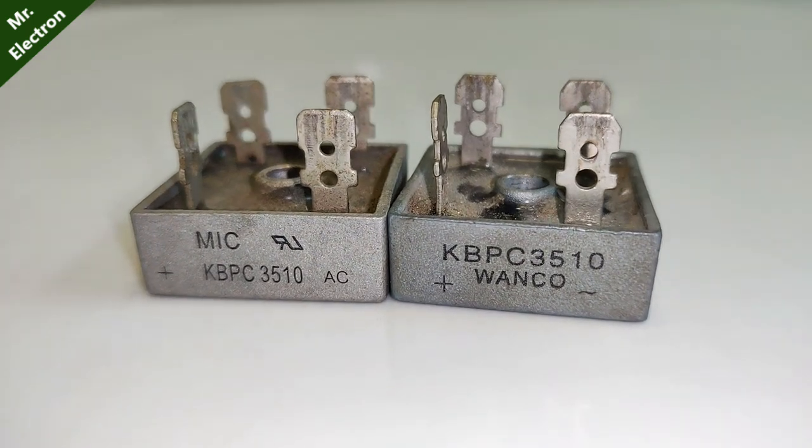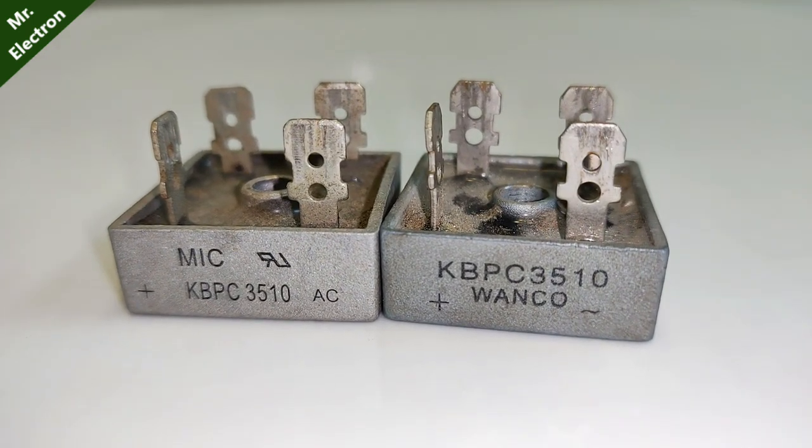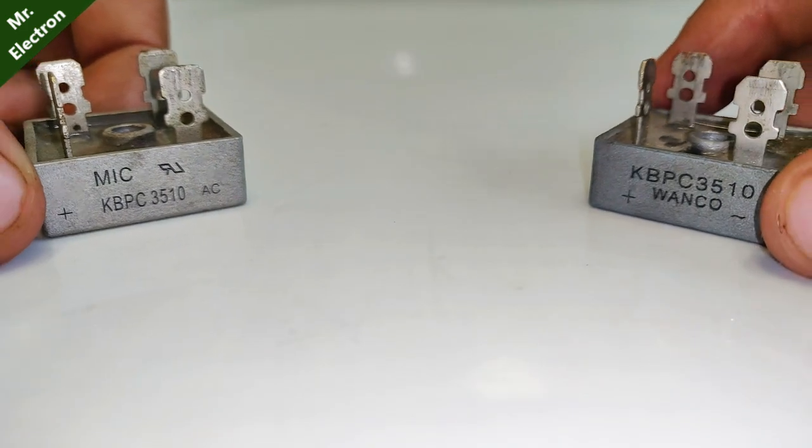Today in this video I'm going to make a 35-ampere three-phase rectifier using two single-phase bridge rectifiers, with a maximum surge capability of up to 400 amperes.